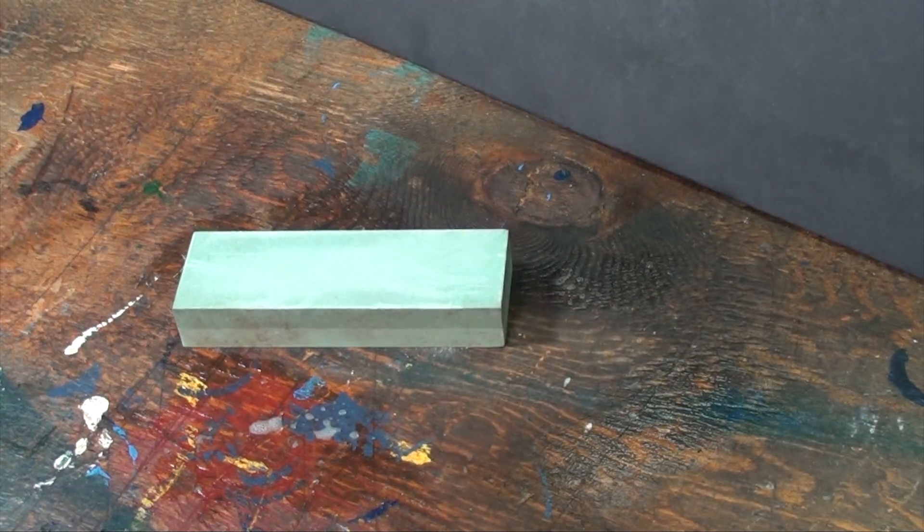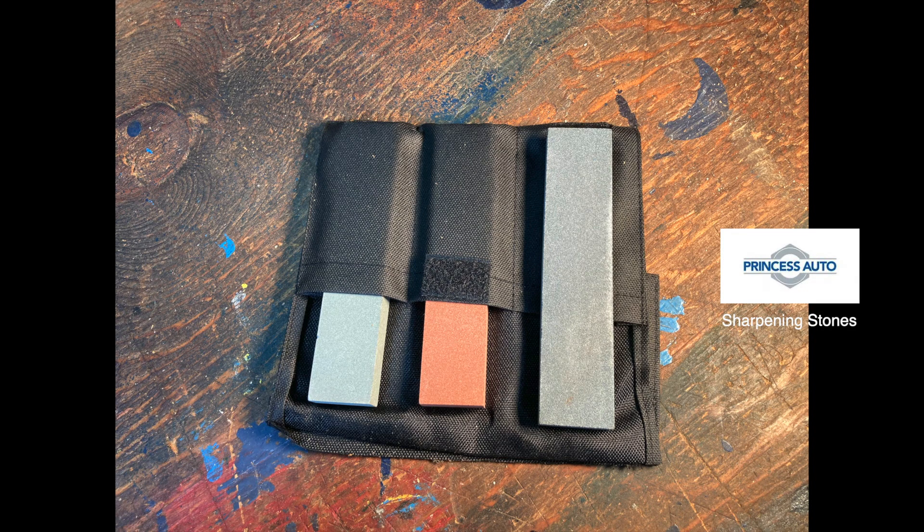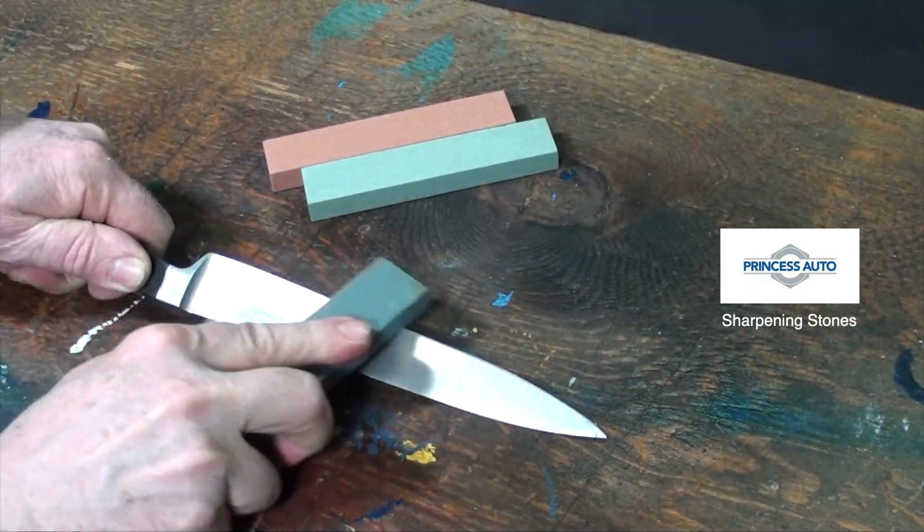Hone small knives blade over stone, whereas you may want to hone large knives stone over blade.